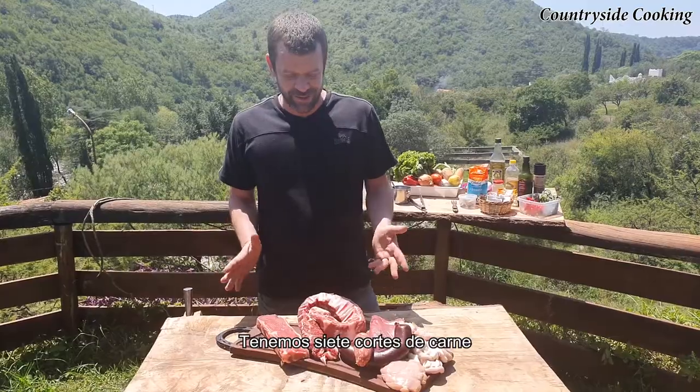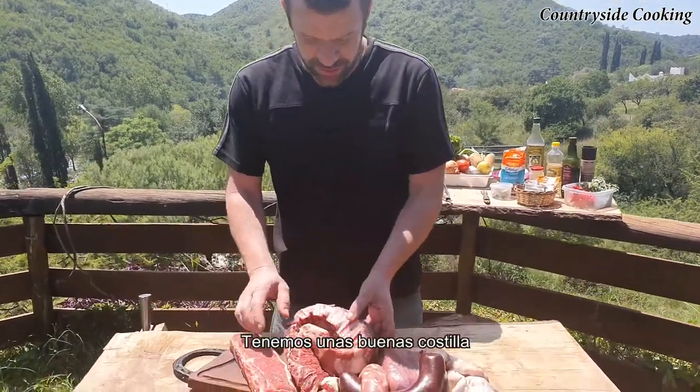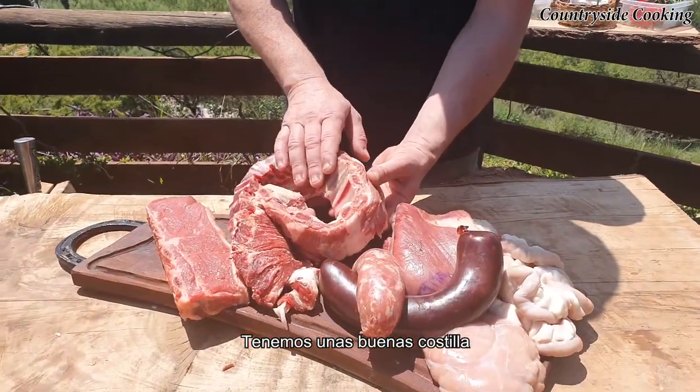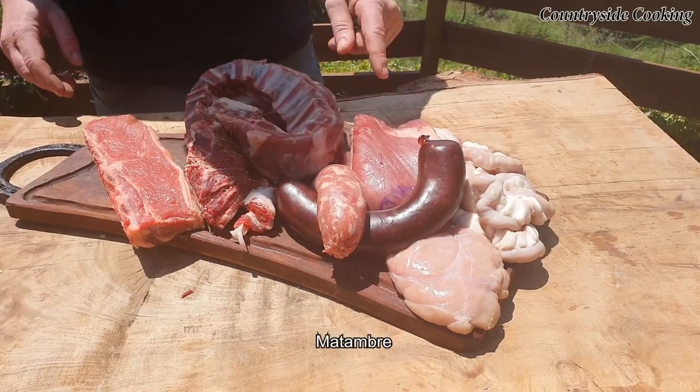So we've got seven cuts of meat. Normally it's about half a kilo of meat per person. So we've got some beautiful costillas, which are ribs. We have the matambre, which is flank steak.